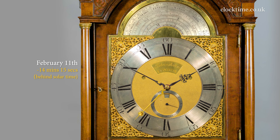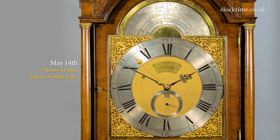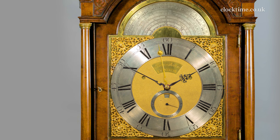And so that as the months progress, the angle between these will come to naught and go the other way, backwards and forwards with the sun in advance or behind the Greenwich Mean Time.